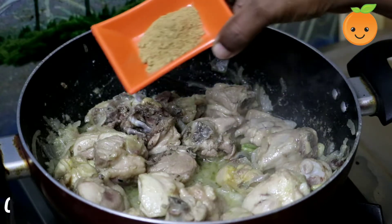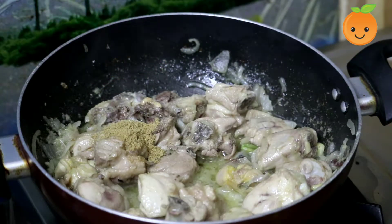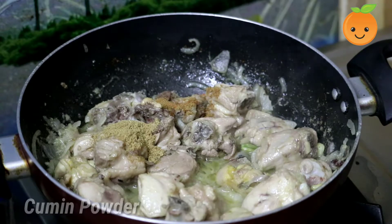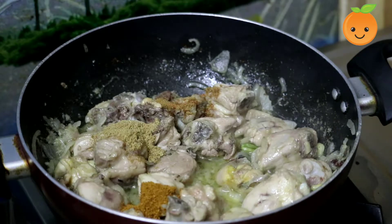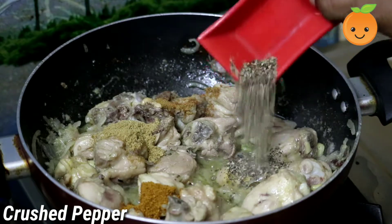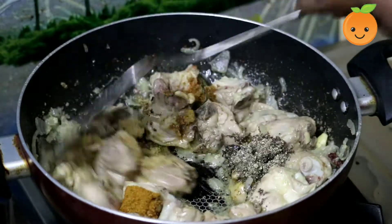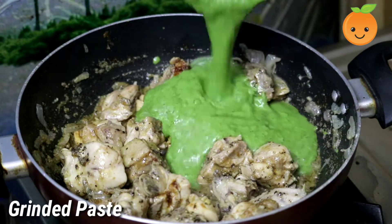Add 1 tablespoon of salt and 1 tablespoon of olive oil. Add 1 teaspoon of pepper, and then add the green masala.